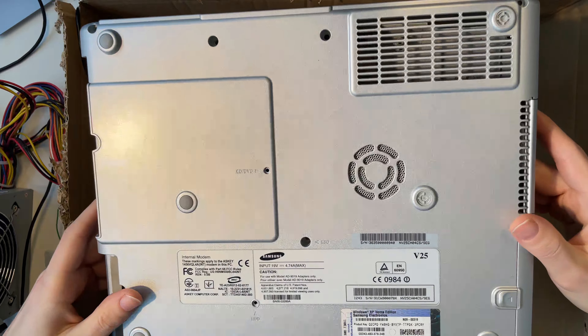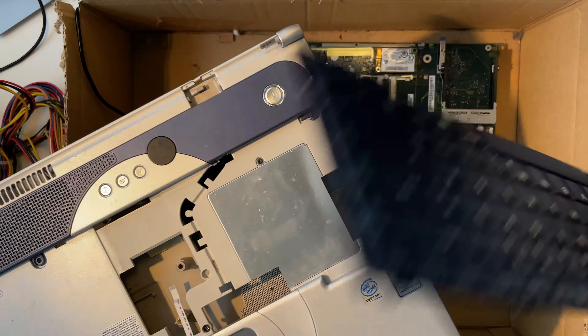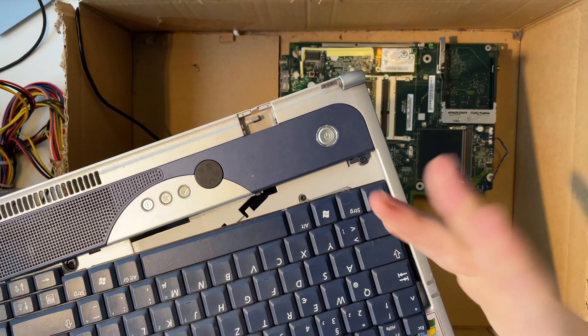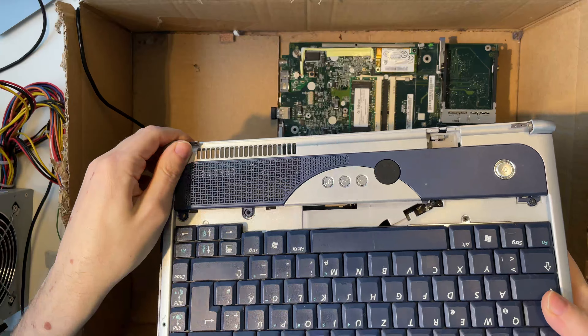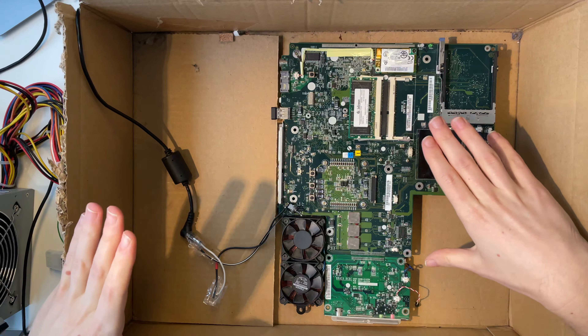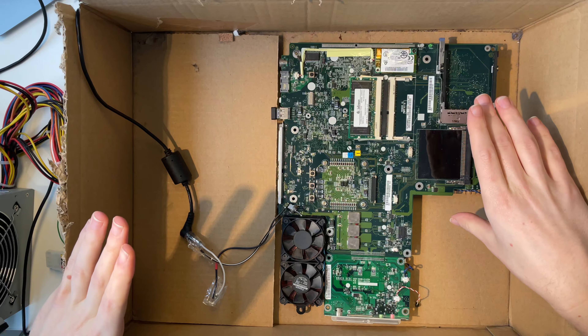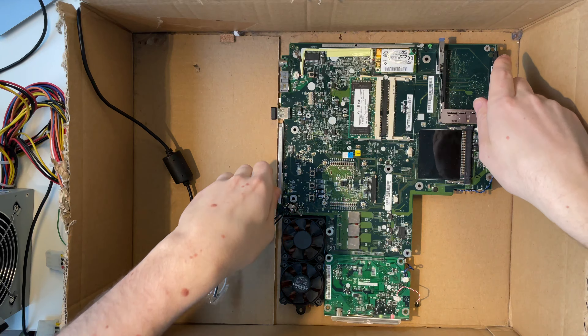Maybe we can install Mac OS on it, who knows. I don't think we actually need the case — what we really want is just the main board. I also have the keyboard here, but all that stuff is trash. The screen is broken, let's just throw that stuff away.